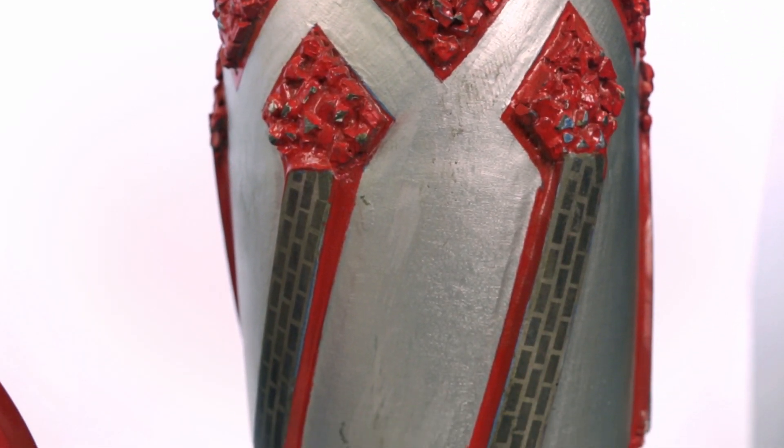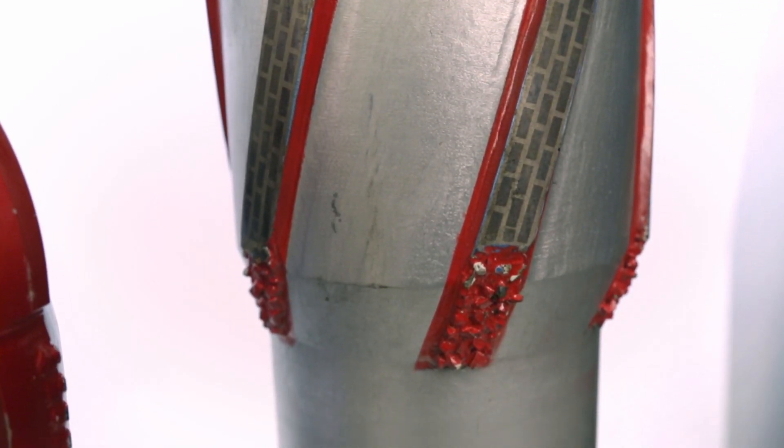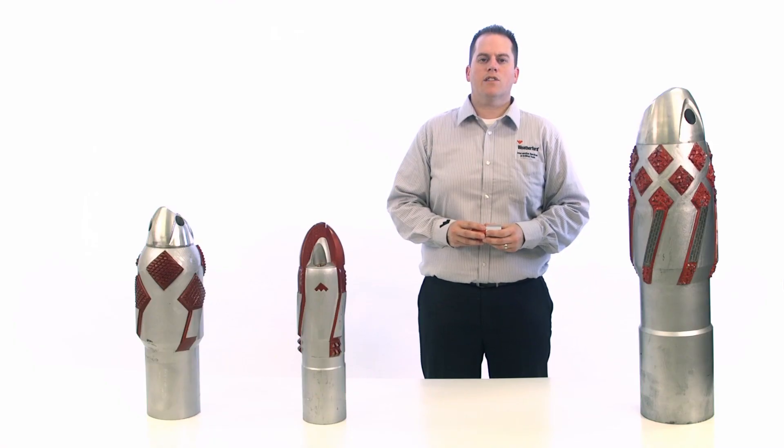You can use it in horizontal and high-angle wellbores, in sidetracks or re-entry wells, and with heavy casing strings on rigs that can limit your ability to rotate them.